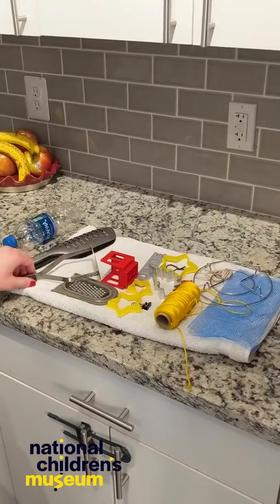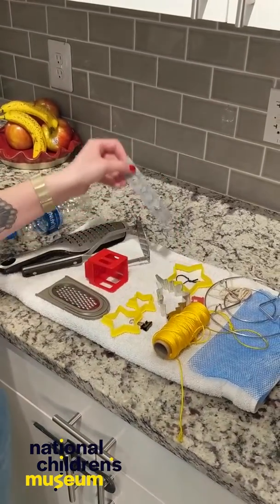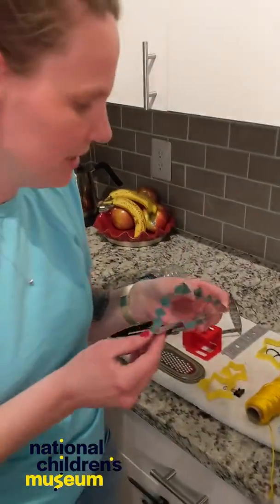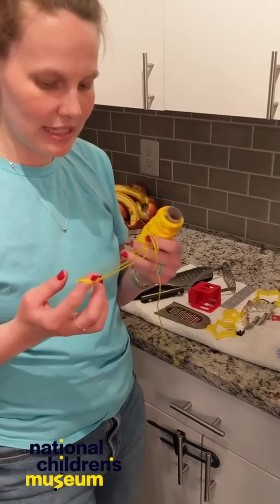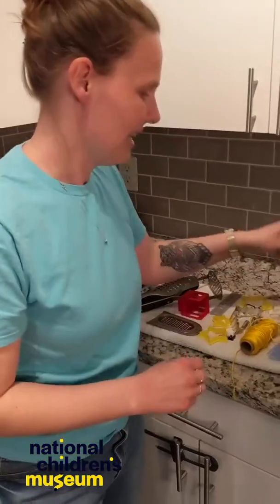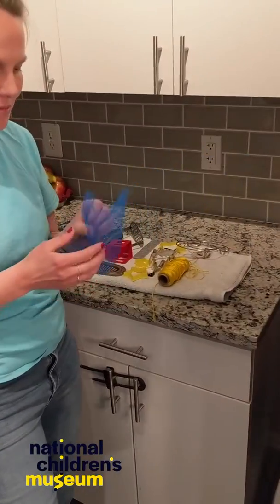I'm going to look around the house and show you what I came up with. I found a masher, found a grater, found a toy, found some more toys. I found a cookie cutter. I also found some string — we can make different shapes using this string, and this can actually make some really big bubbles. I even found some mesh.